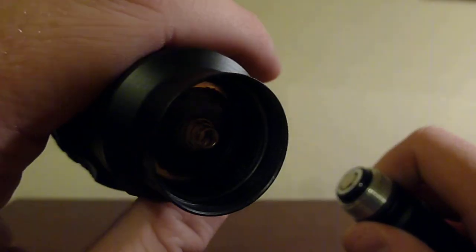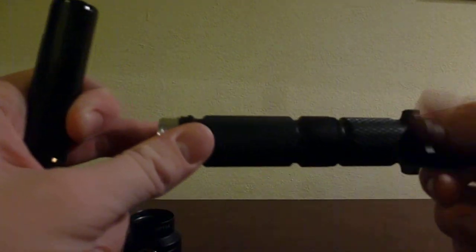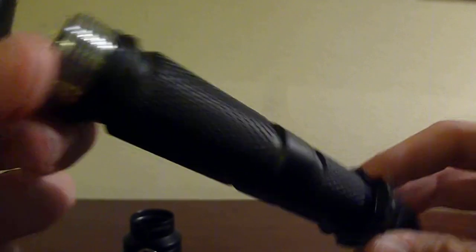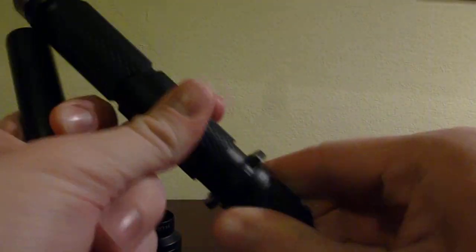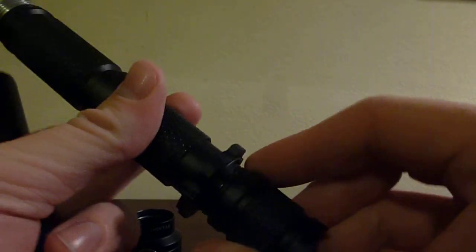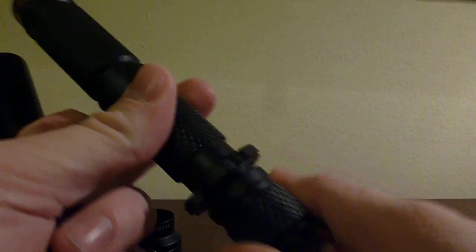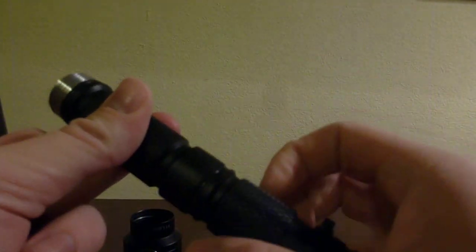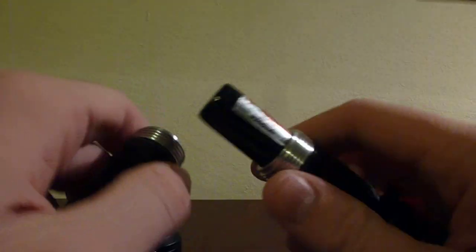We can open it up and take a look. On the head, there's a spring to make contact with the battery. It uses two 18650 sized cells or four CR123. There's also another spring inside the tail. With springs on both ends, it helps accommodate some variation in battery length and also helps protect your batteries in case of an impact.